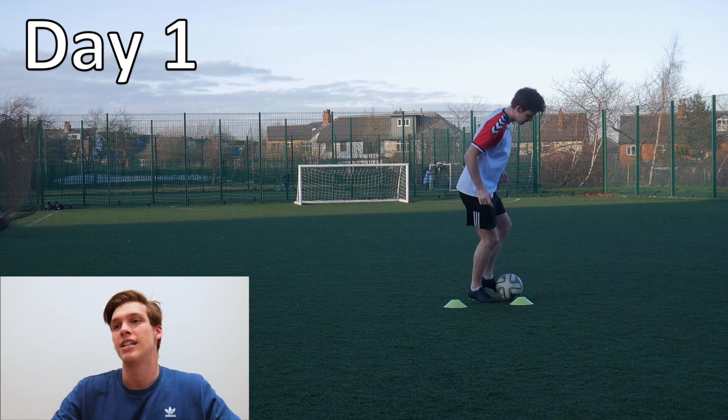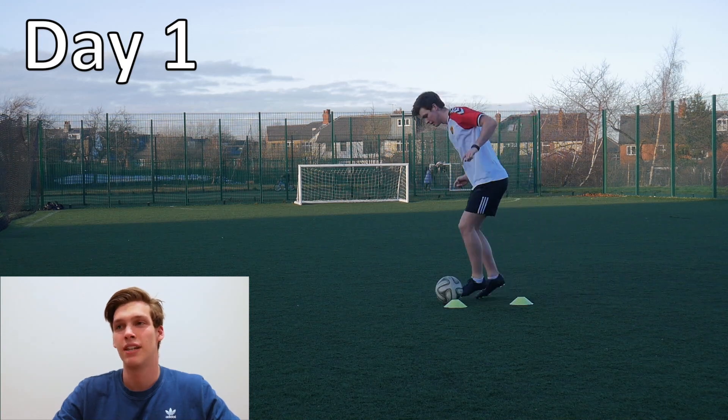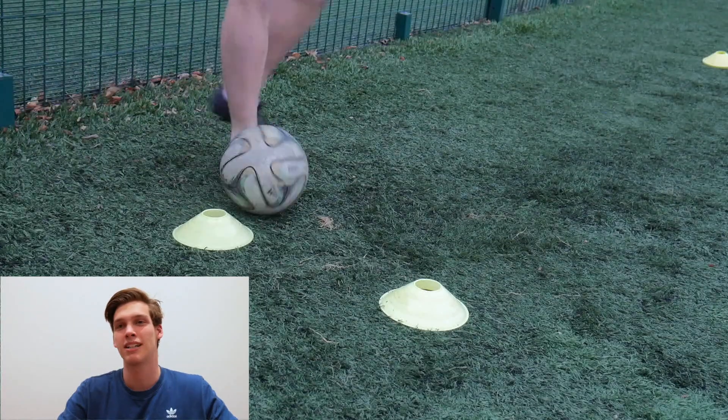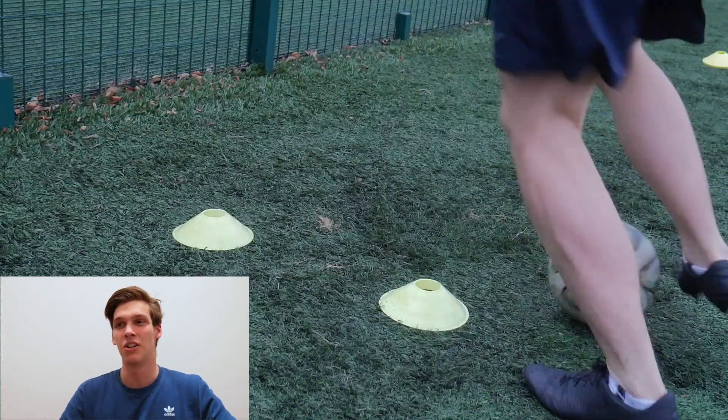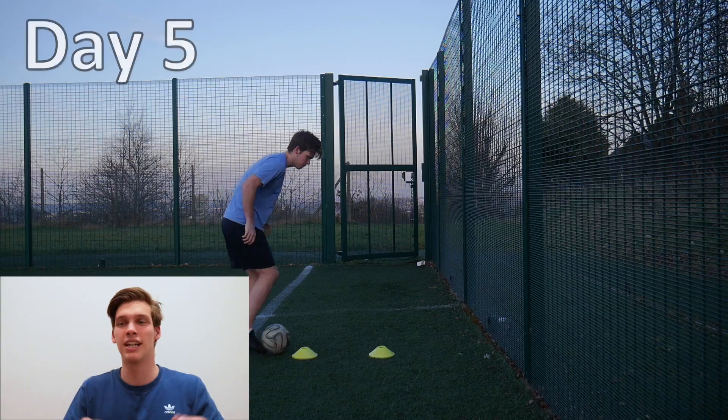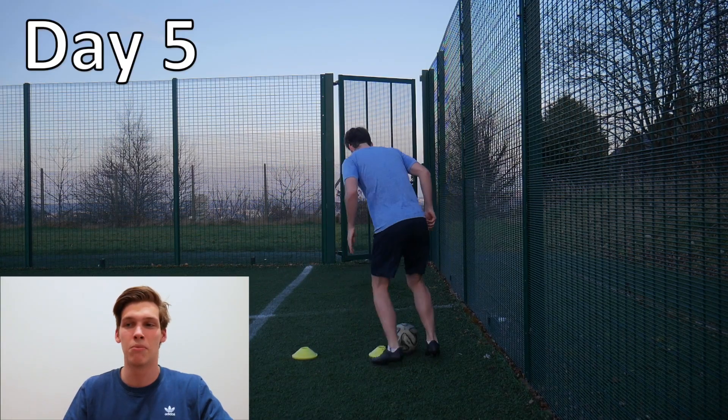Then onto the second last drill — the figure of eight cones. Again, a simple drill. Just practiced it, did 20 reps, got a little bit better. I didn't notice any crazy changes in it, but obviously all together mixed in, I found a lot more improvement overall.